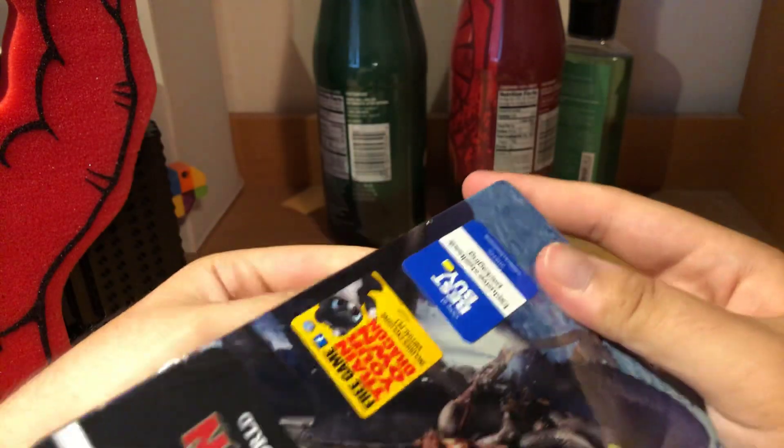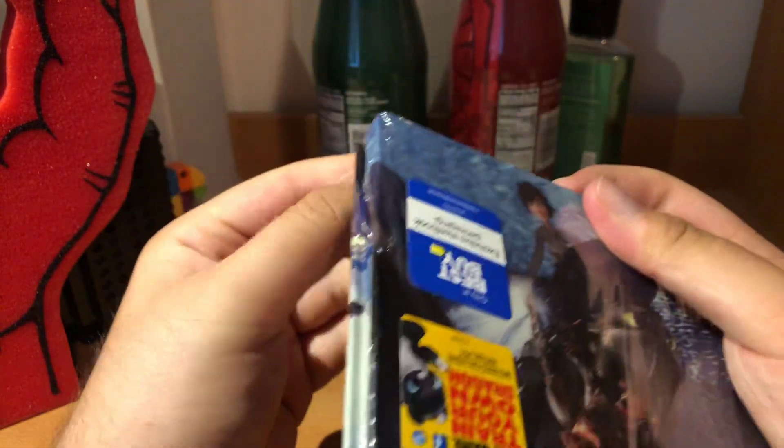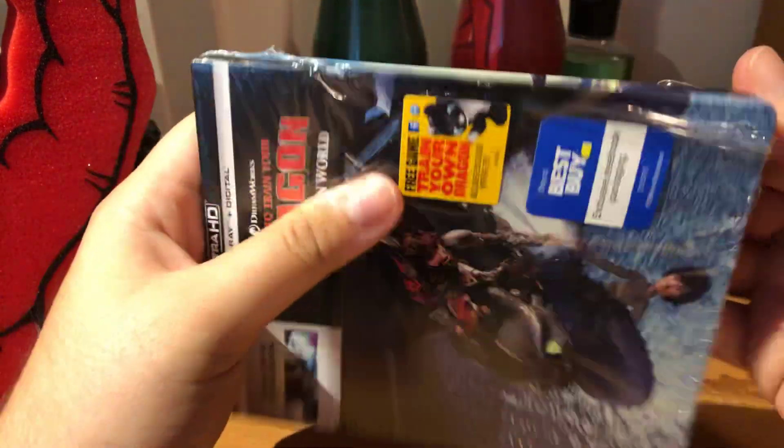So let's get straight to the unboxing. I don't want to break anything. Are these getting harder to open or am I just weak right now? I think I'm getting pretty weak.